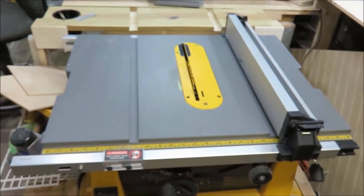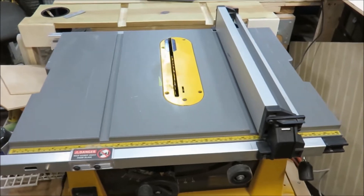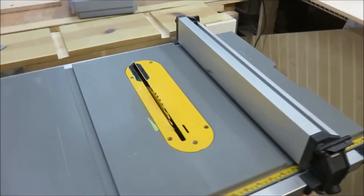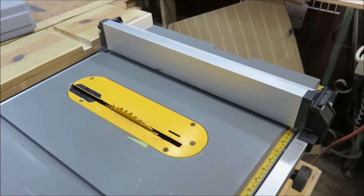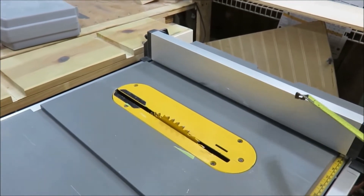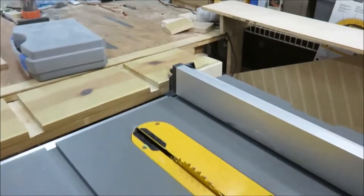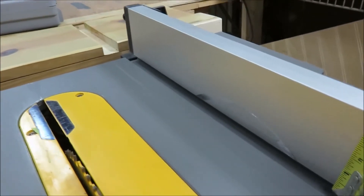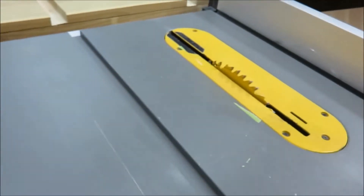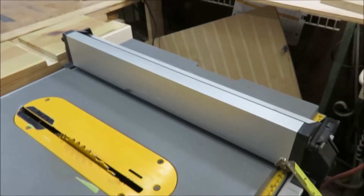Here's a quick tip. I have this DeWalt contractor's grade table saw — saws are nice and versatile, lightweight — but on occasions I needed this rip fence, and this rip fence is only about three inches tall. Sometimes when I'm ripping stuff I want to be able to rip taller pieces.